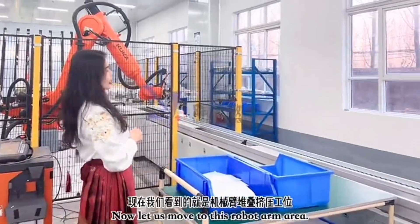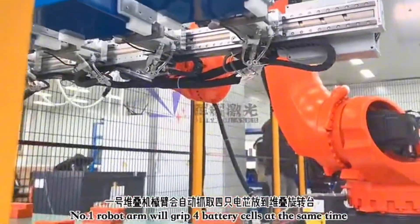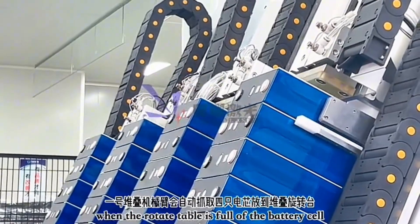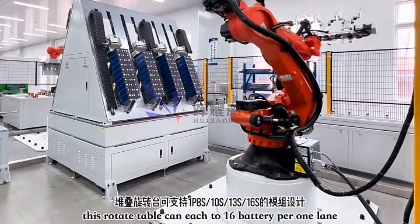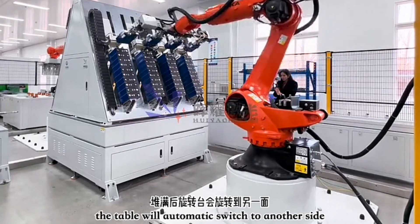Now moving to the robot arm area. Robot arm number one grabs four battery cells and places them on the retainer table. Each retainer table can hold 8, 10, 13, or up to 16 batteries per lane. Once the retainer table is full, it moves aside to make room for the next one.